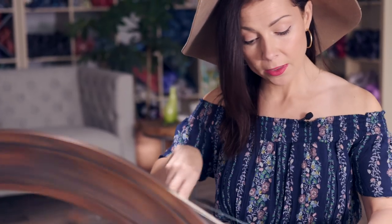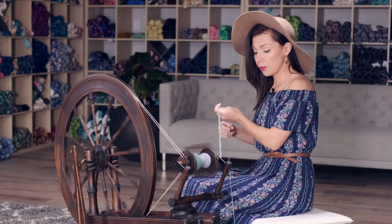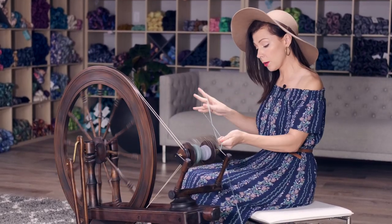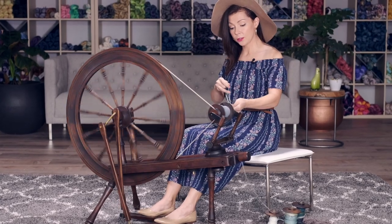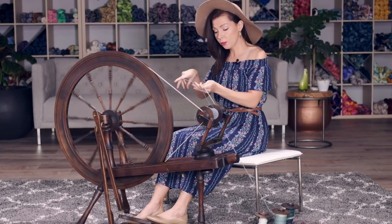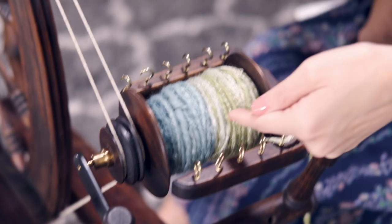I really love this plying method because you can create a three-ply yarn out of a single bobbin. This method is also great because if you're working with long color gradient roving or hand-painted roving and you want to maintain the flow of colors in your yarn strand, this method will do that for you. If you were to ply together two or three strands from separate bobbins, the colors are going to mix and mingle and you're going to get some barber pole striping. You can see how this one is starting to look — it's maintaining the flow of colors, which is really cool.